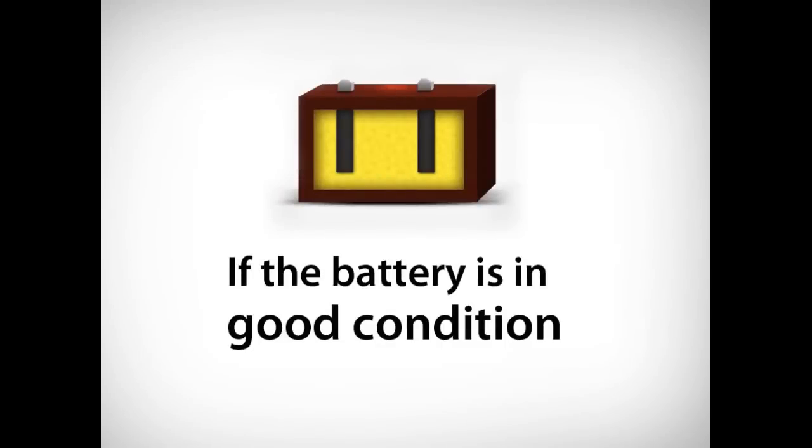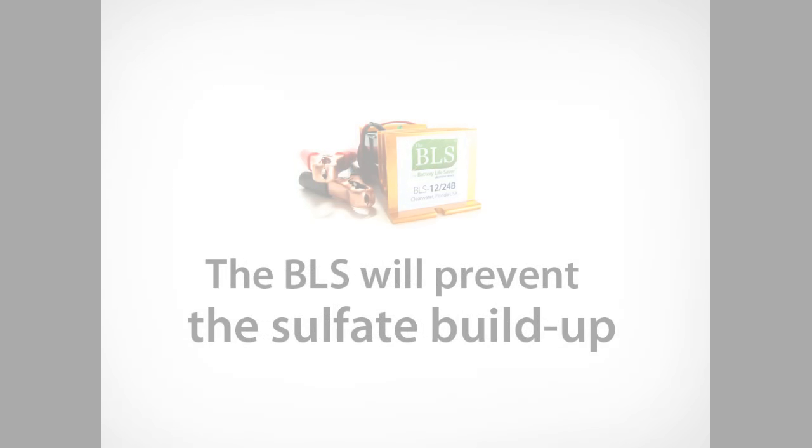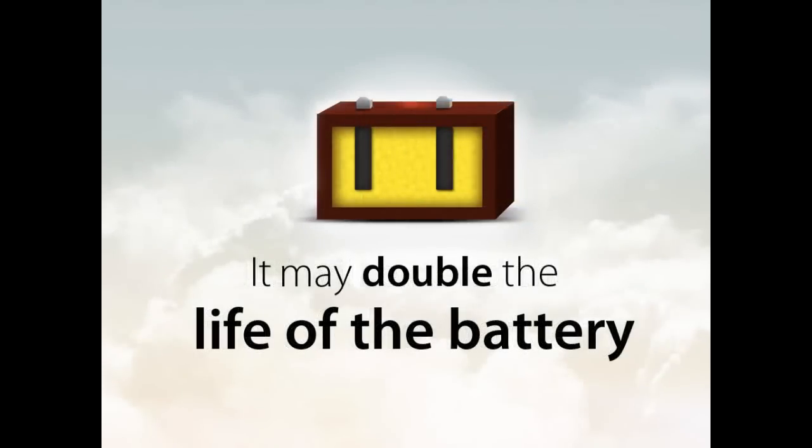If your battery system is in good working condition, the BLS will prevent the buildup of lead sulfate. This will extend the life of the battery. In most cases, it may double the life of the battery.